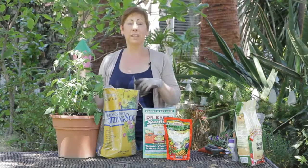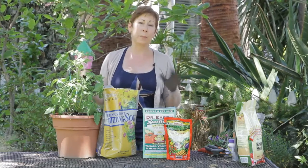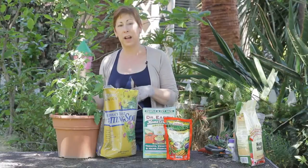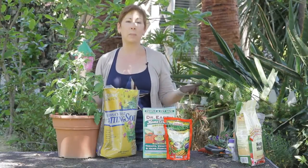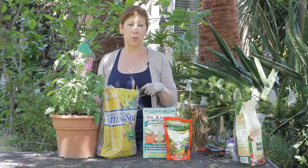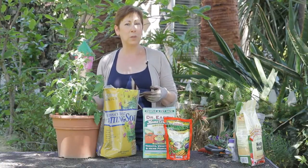I like to use organic because I don't want any pesticides or chemical fertilizers in the food that I eat. Almost every garden center and a lot of the big box home stores are carrying organic potting soil, so that's kind of what you want to look for.